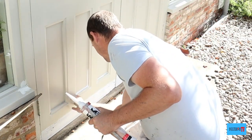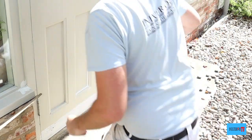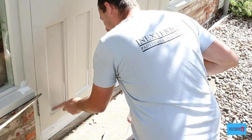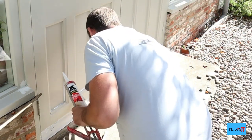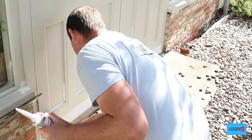Once you've corked it all and the cork's all dry, you can then just give it a top coat and repeat exactly the same way that I did it with the undercoat. But with the top coat, I won't bore you with showing me painting the door again.